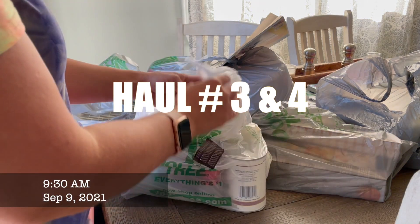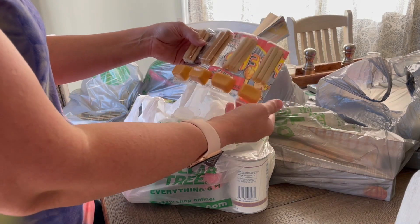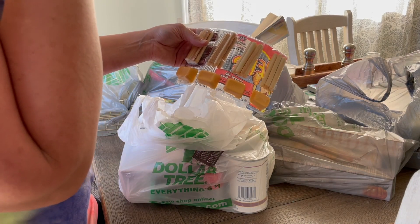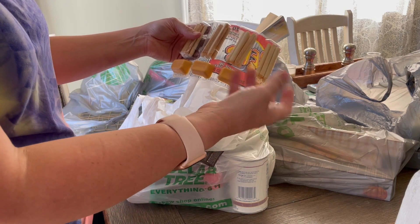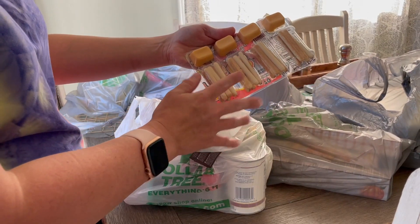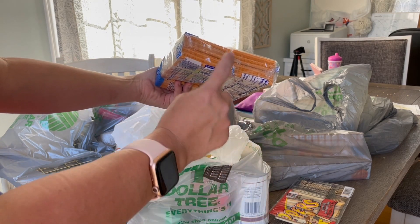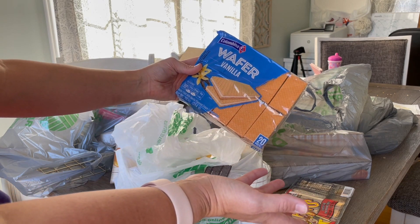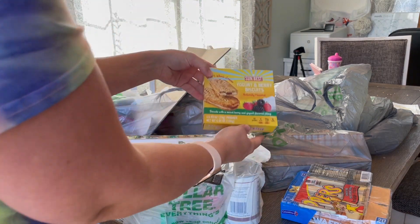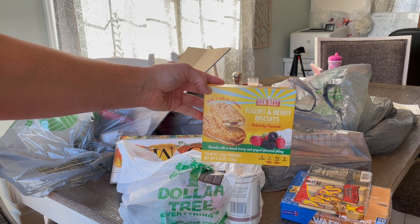I wanted to get some snacks for Lexa — she has started pre-K four and has to bring a snack every day. I'm trying to do something fun like this and then stick a little lunch meat or something in there. Today I sent her with cheese crackers and shredded ham lunch meat. I also got a pack of these wafers to put one in each of her lunches as a little treat — this will last 20 days. And I got these yogurt and berry biscuits I've never seen before but figured she might enjoy.